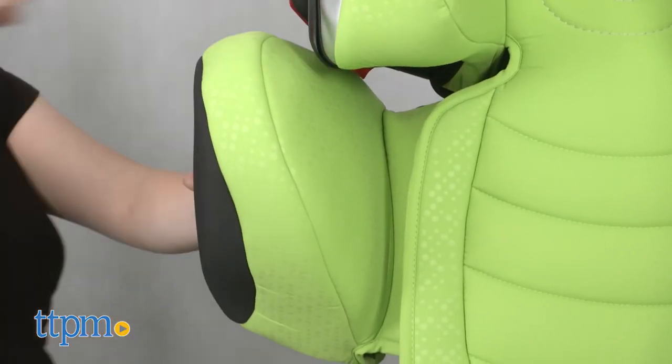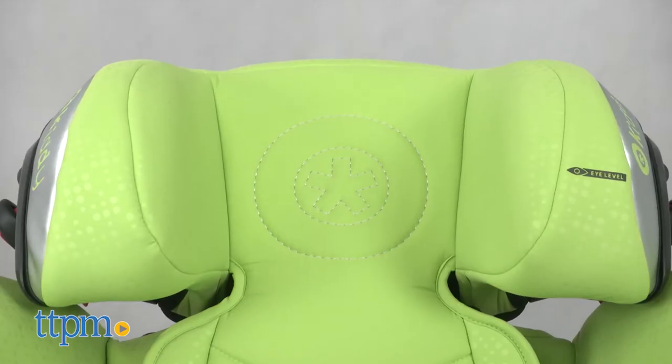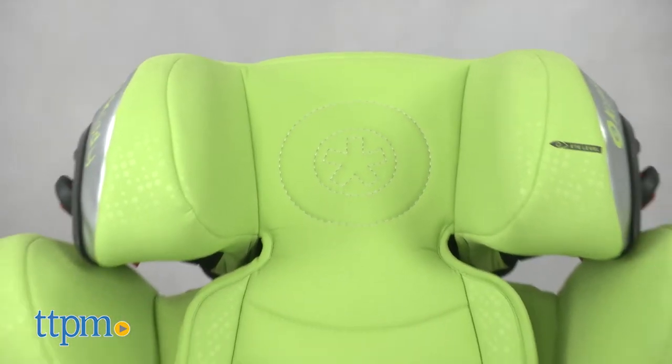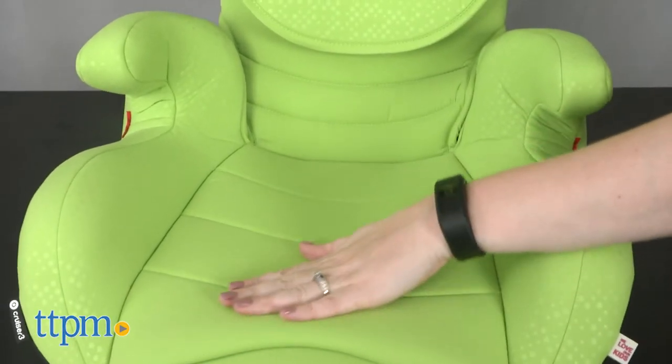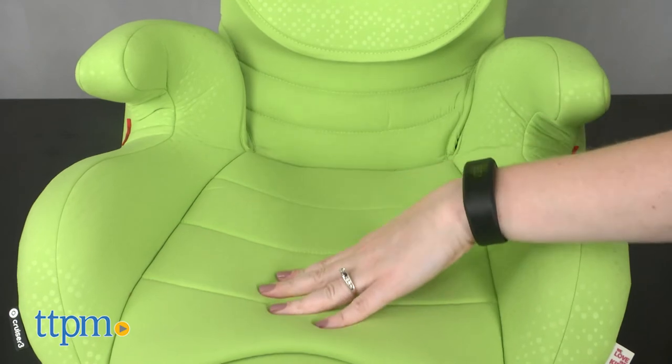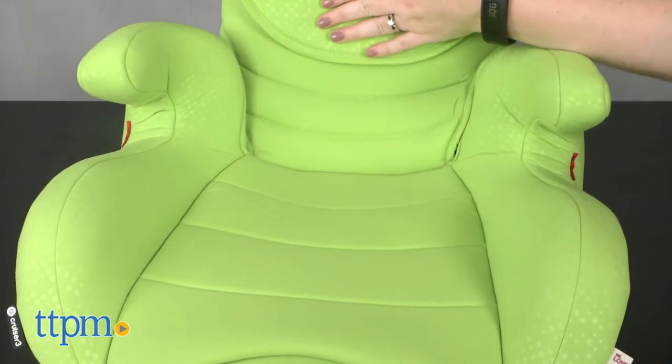For maximum side protection, the Cruiser 3 uses the high-tech, energy-absorbing material called Honeycomb 2 in the head and shoulder area. And the Kitty Shock Absorber technology absorbs the force of the seat belt, protecting the child in the event of an accident or sudden braking.